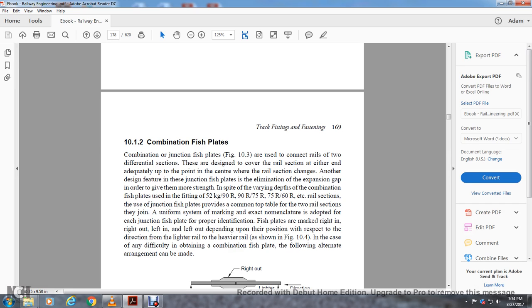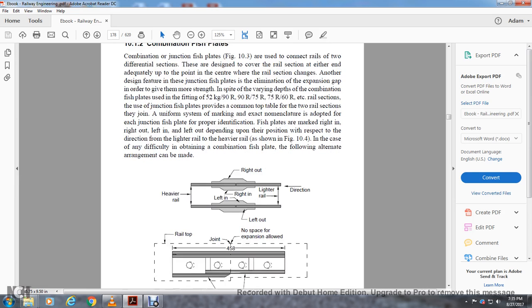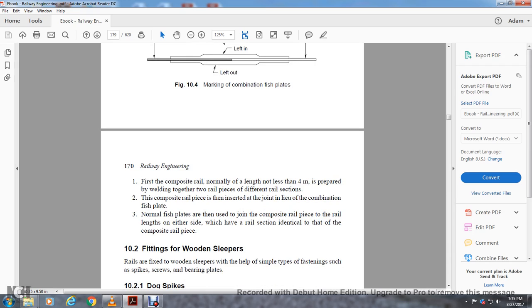Fish plates are marked as right-in, right-out, left-in, left-out, depending on their position with respect to the direction of travel from lighter to heavier rail, as shown in Figure 10-4. Where difficulty obtaining the combination fish plate, an alternate arrangement can be made. Combination fish plate dimensions: heavier rail section 4.58 millimeters, no expansion allowed; lighter rail section marked right-in, right-out, left-in, left-out. Alternatively, a composite rail of normal weight and not less than 4 meters length is prepared by welding together two rail pieces of different sections. This composite rail is inserted in lieu of the combination fish plate, with normal fish plates joining it to the rails on either side.